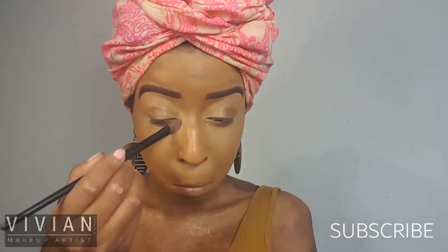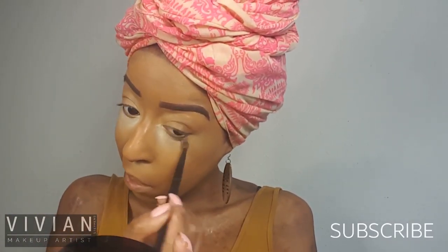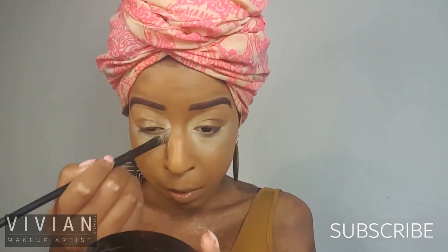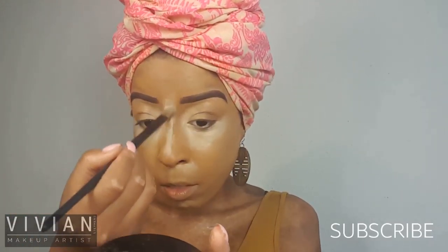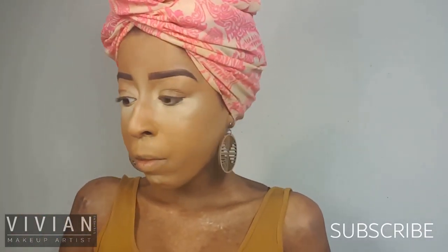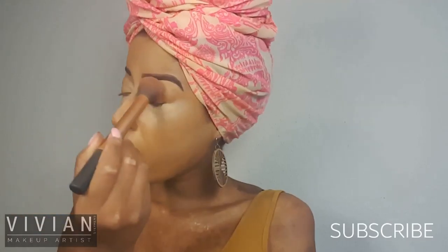Now I'm going in with my Bare Minerals powder in the shade Well Rested. I like this to be my lightest highlight, and I'm also going to bring a little bit more of this powder around the socket of my eyes as well as underneath, making sure I taper the ends so it blends with my second highlight powder. I'm also bringing this shade down the center of my nose and blending it out so it's not a harsh bright white line.